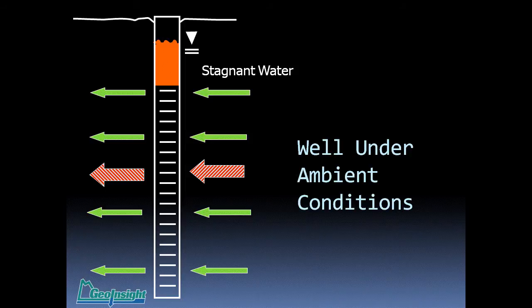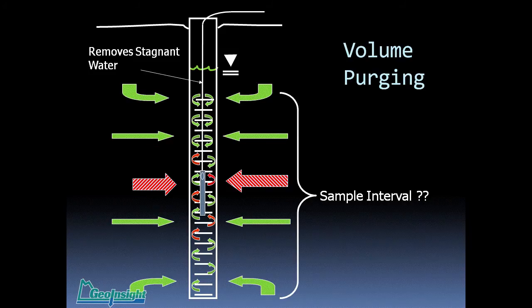Conceptually, if you could get down into that portion of the screen, collect your sample, and get it back out without entraining any water from the top, you were good. What they ultimately determined was: if you took out three to five times the standing water within the well and surrounding filter pack, you would purge the stagnant water from above the well screen and collect a representative sample of the surrounding aquifer. But let's look at what happens when you do that — basically, you're going to turn the well into a blender.